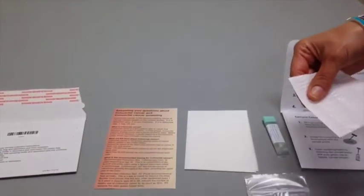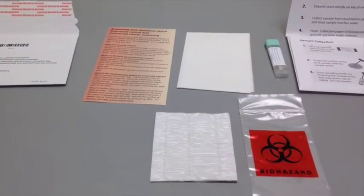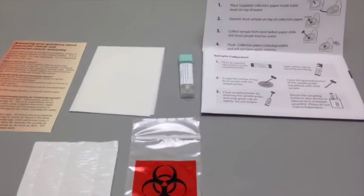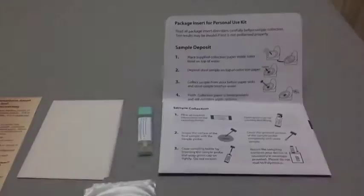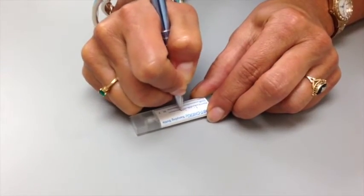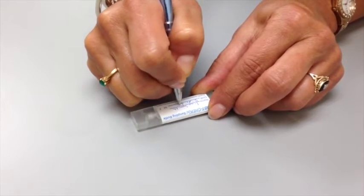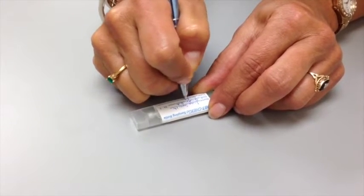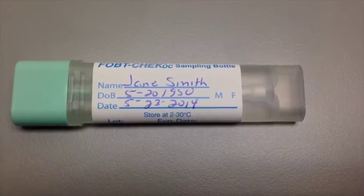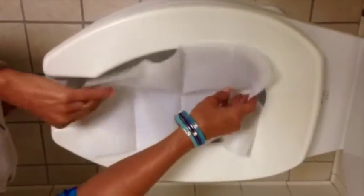Read all package insert directions carefully before sample collection. Test results may be invalid if the test is not performed properly. Fill in all required information on the sampling bottle with a ballpoint pen. Place the supplied collection paper inside of the toilet bowl on top of the water.